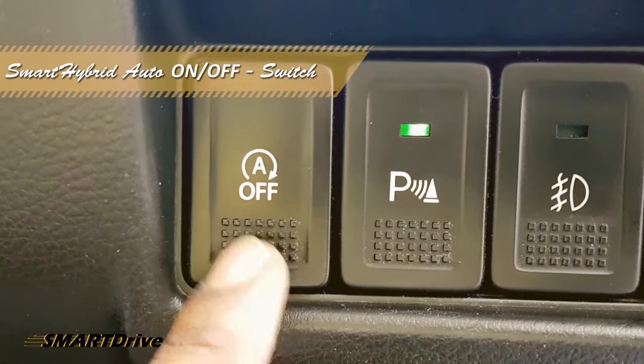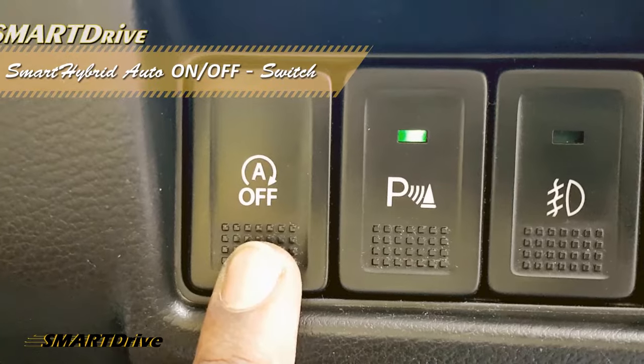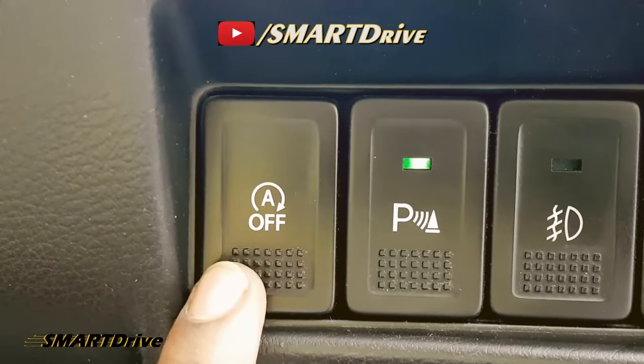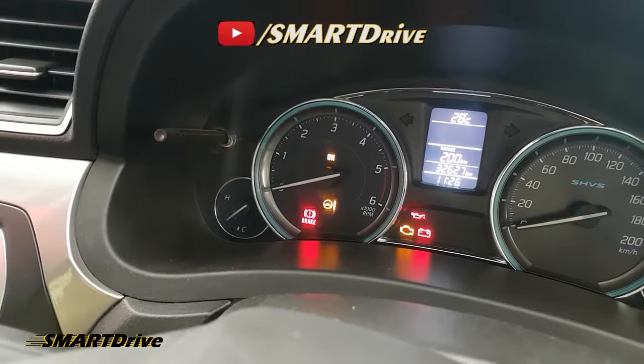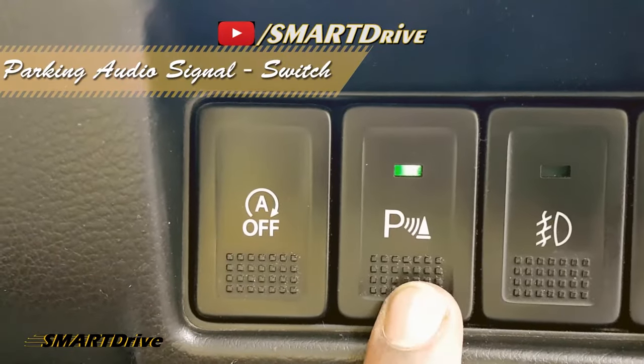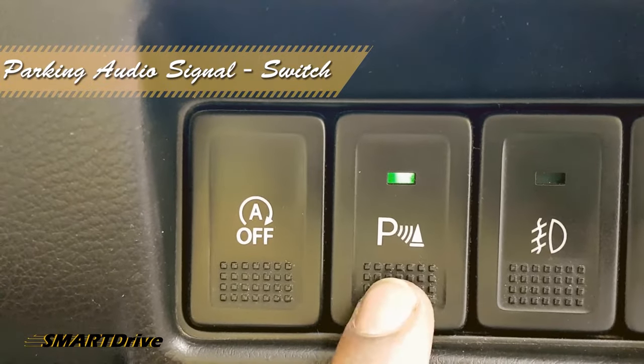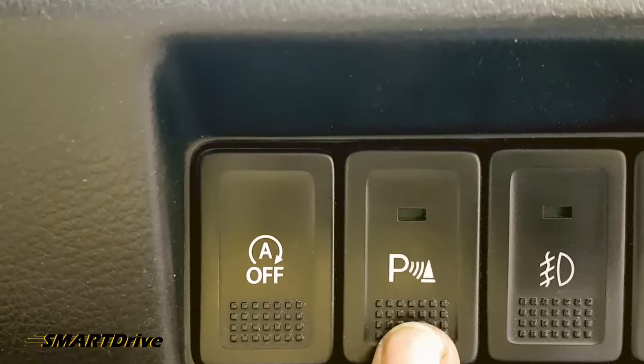The first button is to switch the auto start and stop function on and off of a smart hybrid vehicle. The second one is for the parking sensor, which is helpful during reverse gear.